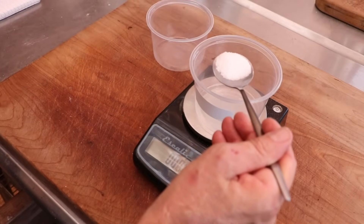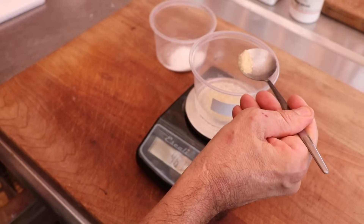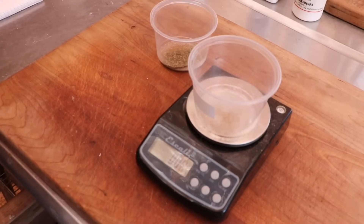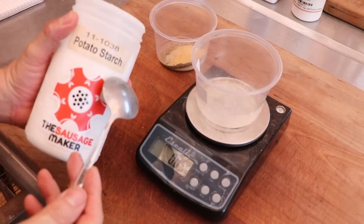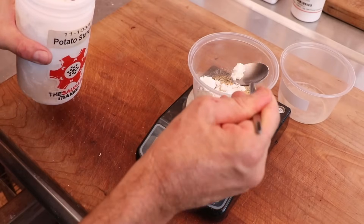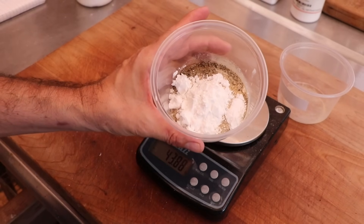Let's spice this sausage up. We've got a little salt, some sugar, and of course you can have a lot of fun with this sausage if you want to mix and match the spices. We have black pepper, some caraway, a little white pepper, and then of course some garlic powder. I think that's going to be beautiful. We are going to be adding a binder to the sausage to help improve the texture and the moisture retention. We're using potato starch, but you could use non-fat dry milk or whatever binder you want.